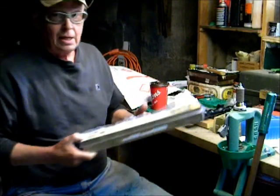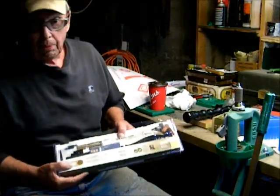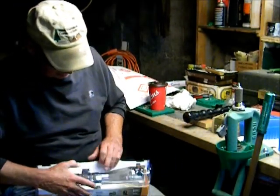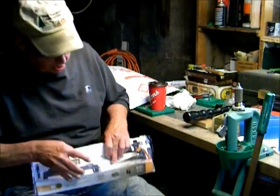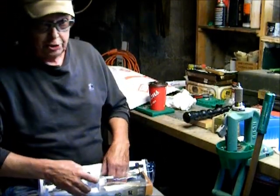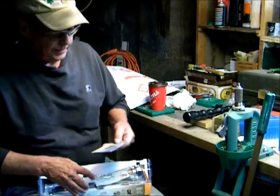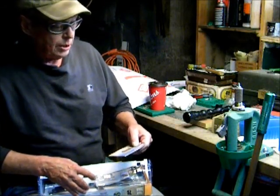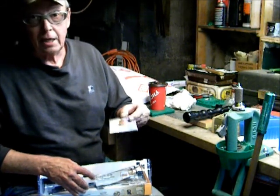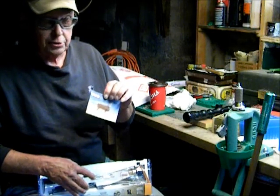The scope came from Walmart in a little plastic pack. It came with an operator's and instruction manual, which I did not read. It also came with a trajectory aiming guide for the TAG reticle in the scope.